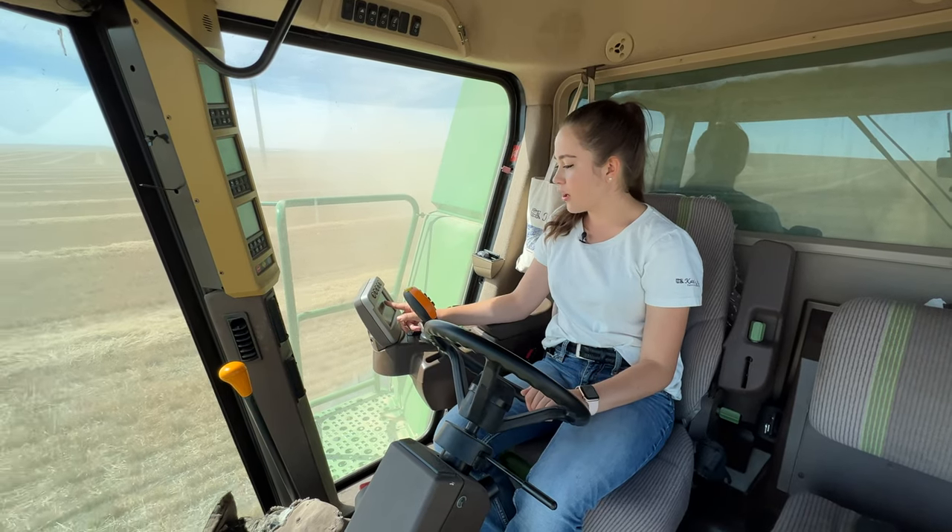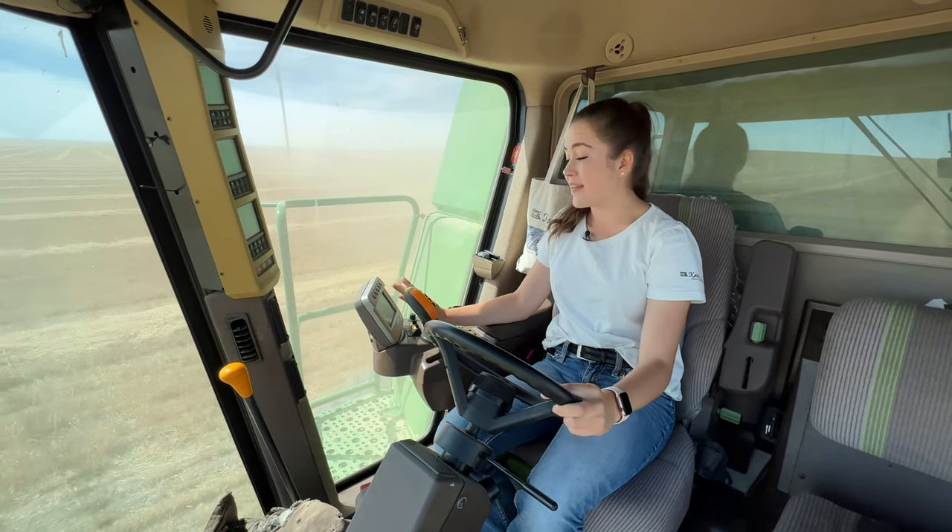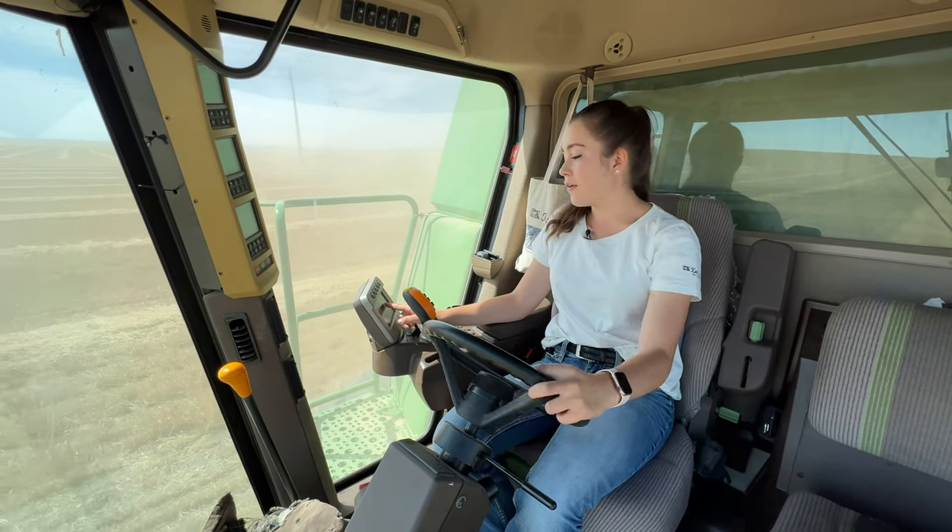Now it says 39 bushels per acre. 42. 40. That's like a bumper crop this year. That would be a little bit below average for a normal year.